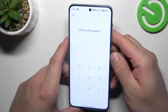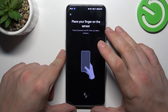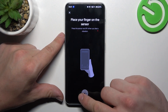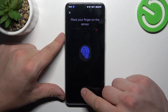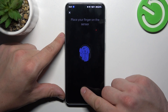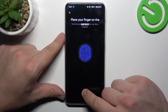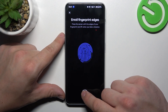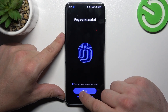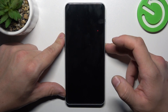Finally, let's go to fingerprint unlock. Scan your fingerprint on the fingerprint sensor located on the bottom of the screen. Tap the sensor multiple times and each time try to adjust the fingerprint position. Now use your fingerprint to unlock the phone.